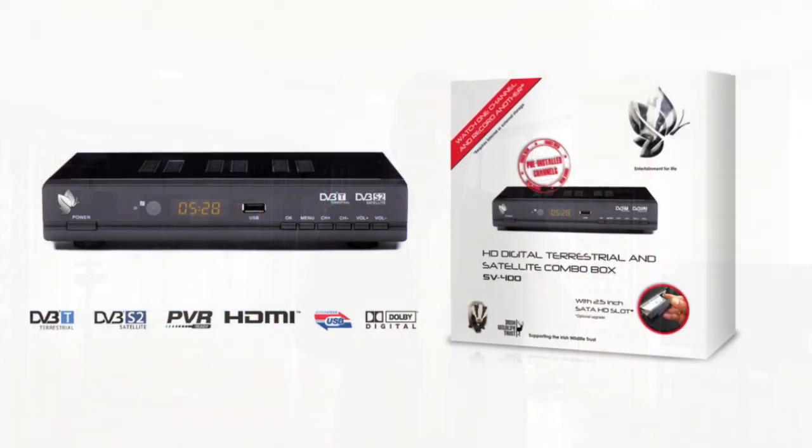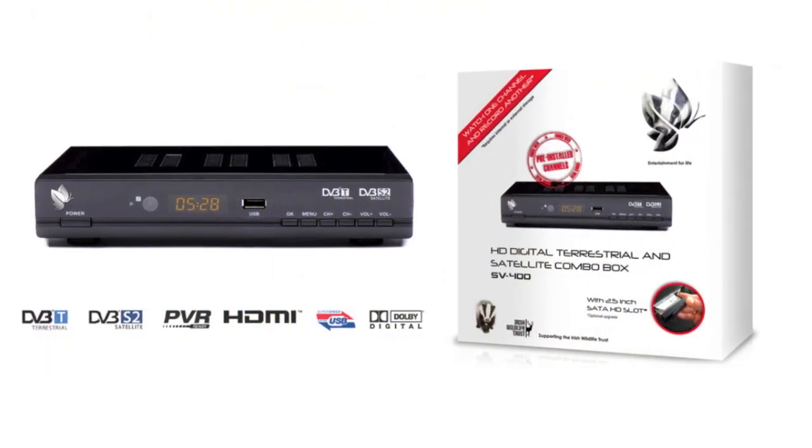In order to get those particular channels, which are called free-to-air channels in the UK, those channels come in by satellite. So what you will need is a combination set-top box, such as the 4LIFE SV400. This box will bring all of those channels together with a satellite connection and a terrestrial connection.